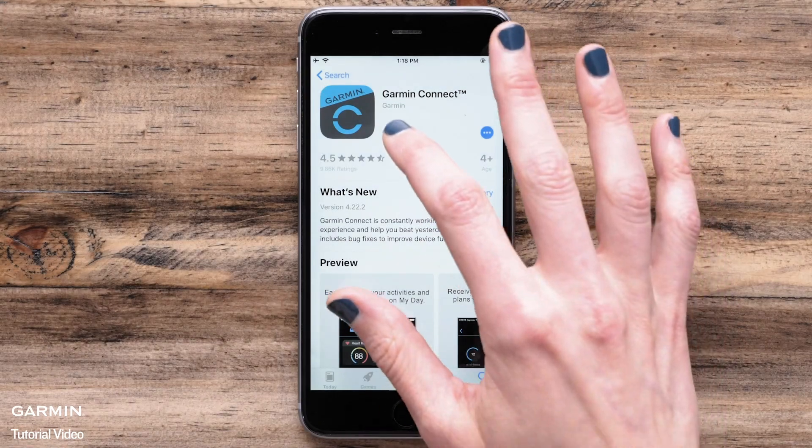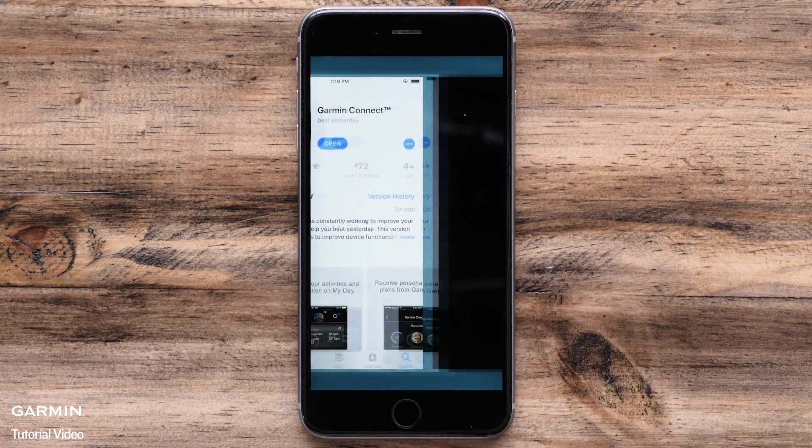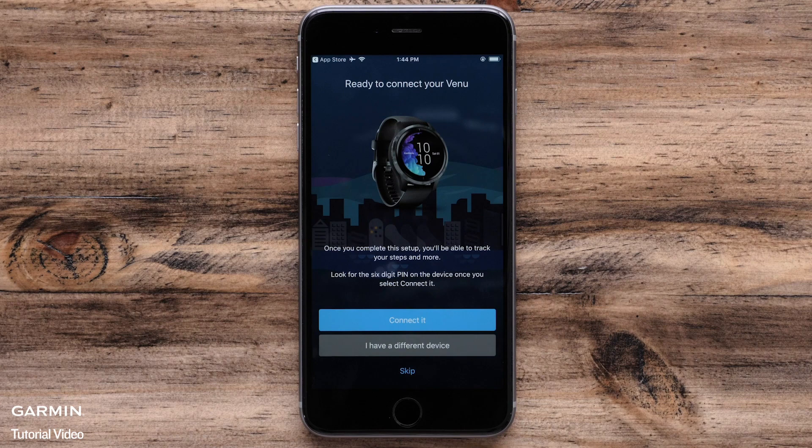If you don't already have the Garmin Connect app on your phone, start by downloading the app from the App Store or Google Play Store. After it's installed, go ahead and sign in or create a new account. Once you are signed in you will be able to pair your watch.